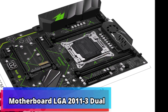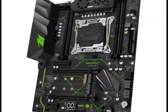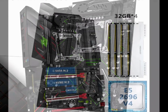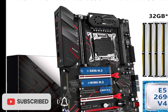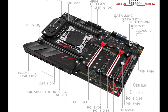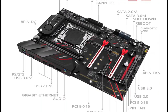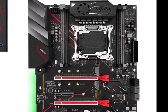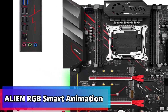A motherboard is the main printed circuit board (PCB) found in general purpose microcomputers and other expandable systems. It holds and allows communication between many crucial electronic components of a system, such as the central processing unit (CPU) and memory, and provides connectors for other peripherals. Unlike a backplane, a motherboard usually contains significant subsystems such as the central processor, the chipset's input-output and memory controllers, and interface connectors integrated for general purpose use.